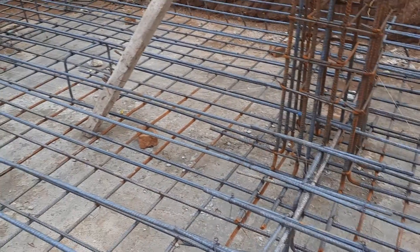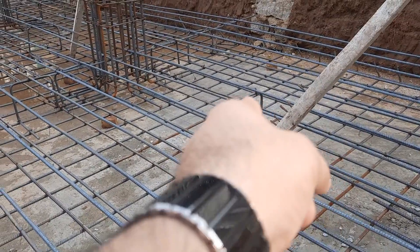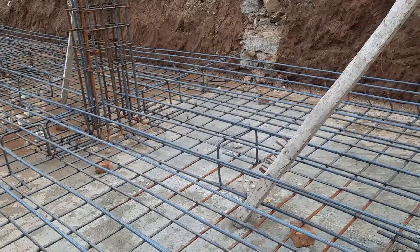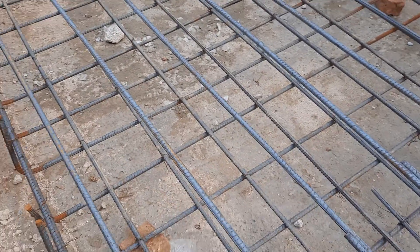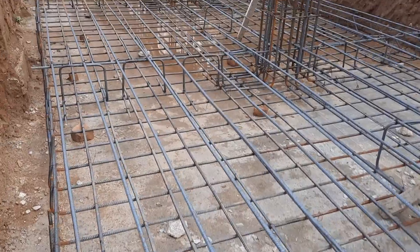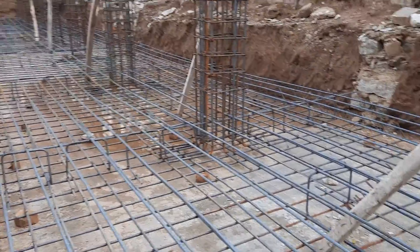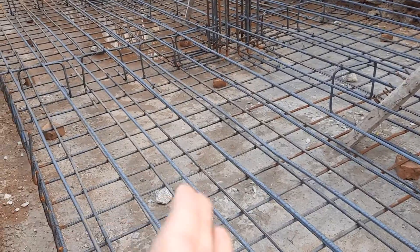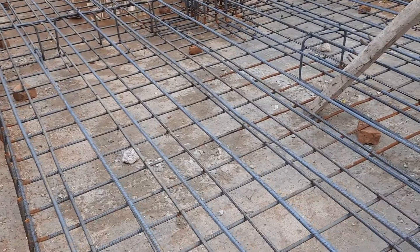At the top portion of this mesh you can also see another chair. I'm not able to go there because I don't have any support — this raft foundation is under construction. From tomorrow they will place the main bars with a spacing of 6 by 6 inches.